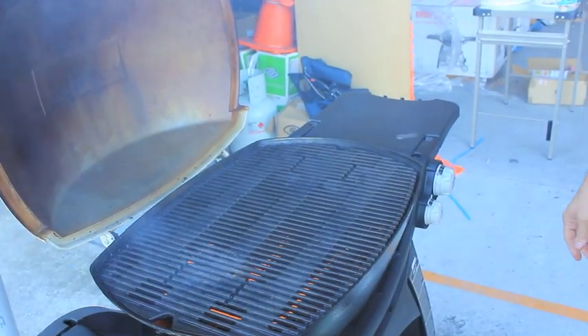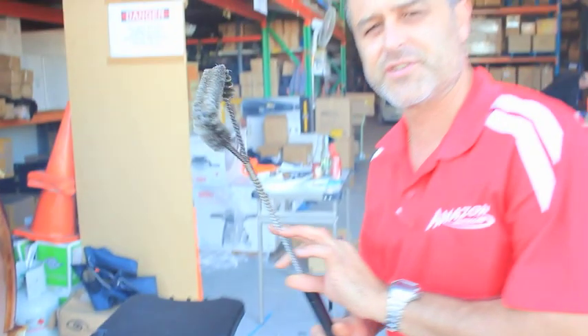There you have it — ready for next time. Just had to clean the Weber Q grill plate using the three-sided grill brush. Check the link for product specs and pricing.